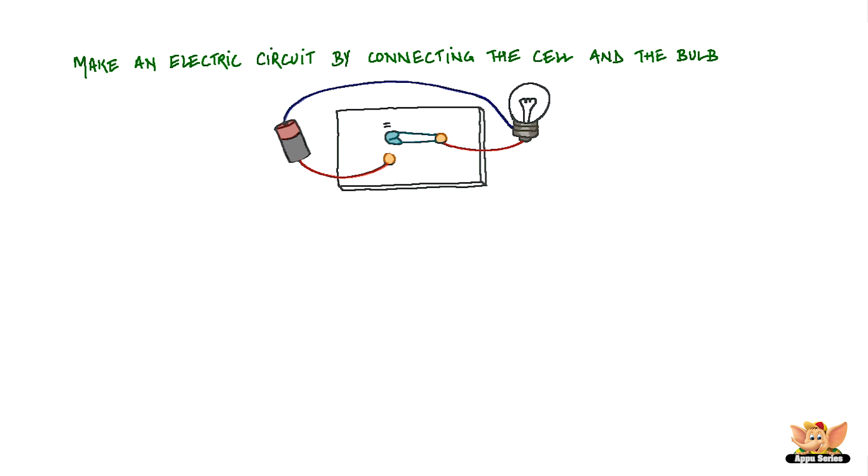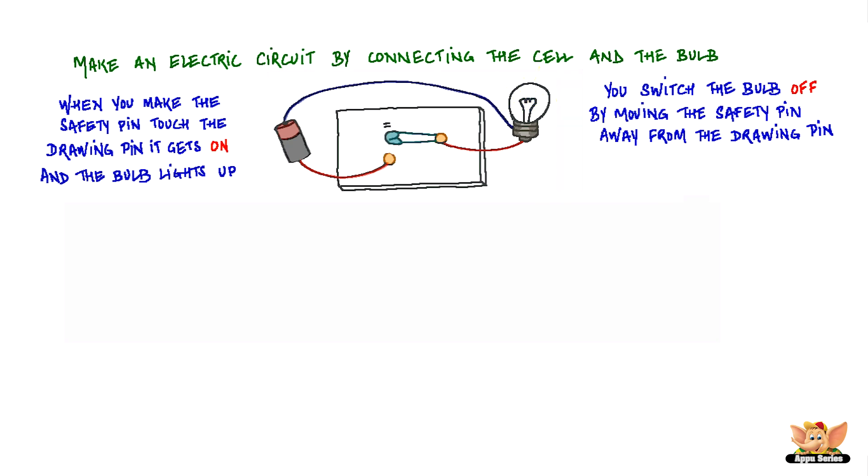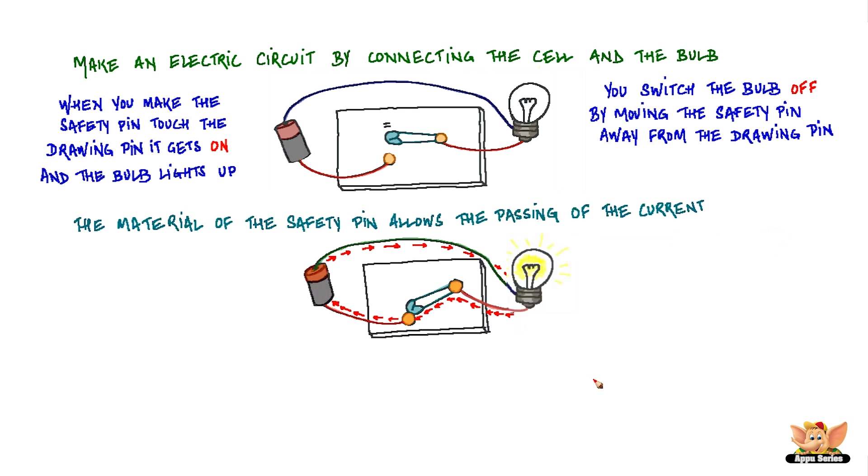Now make an electric circuit by connecting the cell and the bulb. When you make the safety pin touch the drawing pin, it gets on and the bulb lights up. You switch the bulb off by moving the safety pin away from the drawing pin. The material of the safety pin allows the passing of the current, hence making a circuit. This makes the bulb glow.